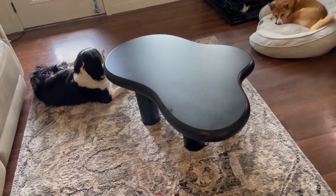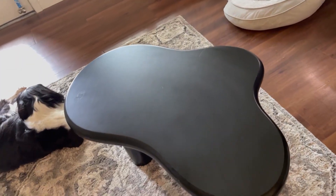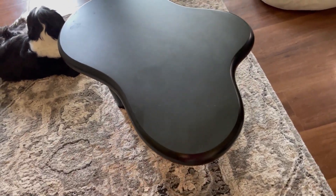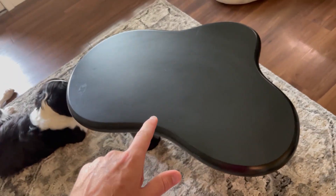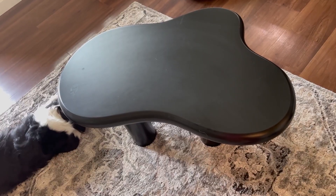My one and only complaint is if you have dogs that shed a lot, the hair shows up pretty easily on there, but it's not a really big deal — just wipe it off. We also like how it doesn't have very sharp corners, which is one of the main reasons we got it, so if a dog runs into it they're not going to poke their eye or anything like that.